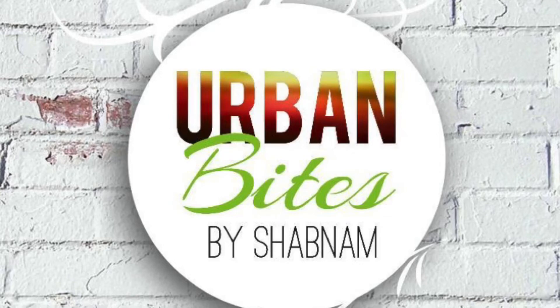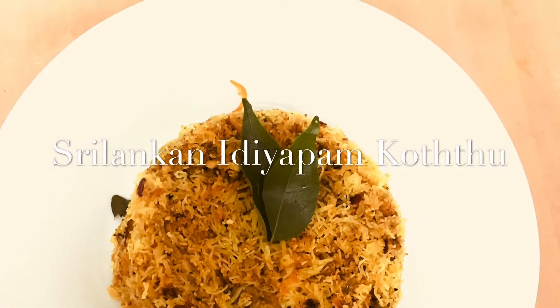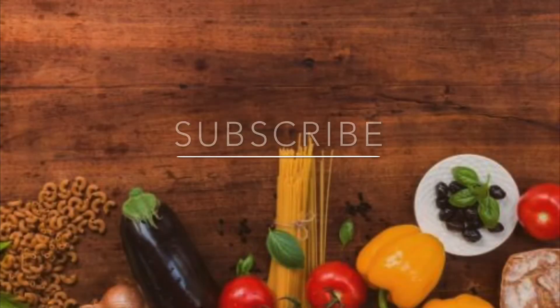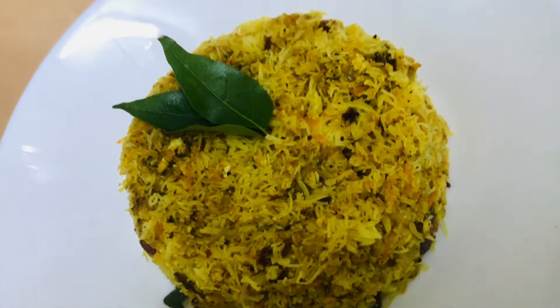Hey friends, welcome to Urban Bites. Today's recipe is going to be Sri Lankan Idiapa Kottu. Let's check out how to do it, but before that, if you are a first-time viewer for my channel, please do subscribe and share with your friends. Let's check out the recipe for this wonderful Idiapa Kottu.